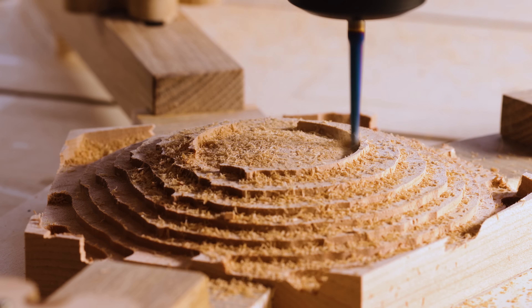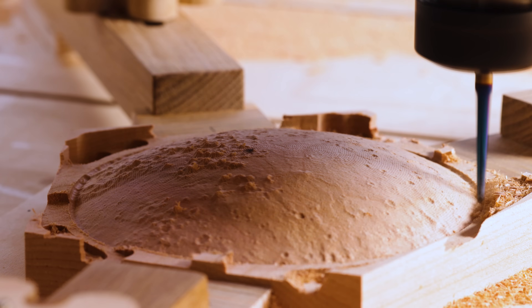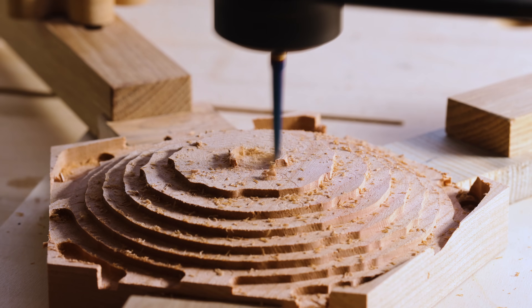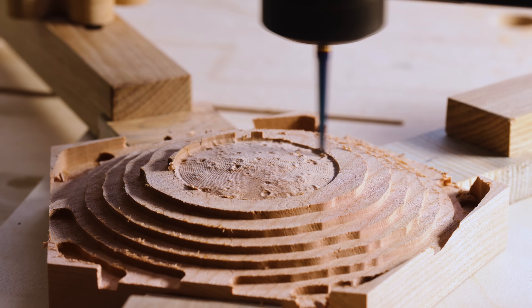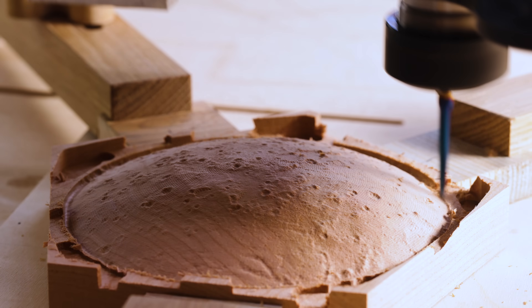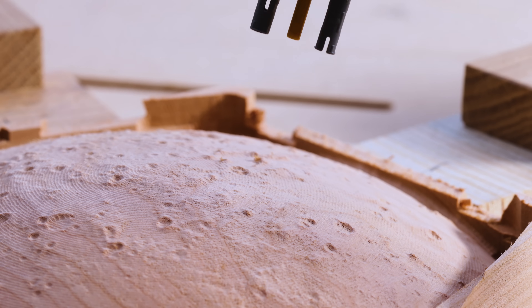I was trying to take a photo every time the spindle came around to one side on the piece, and it kind of makes it feel like it's carving the surface away. And I took a Martian sample.